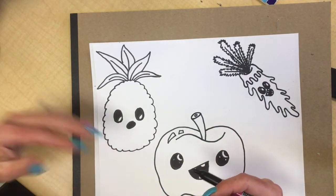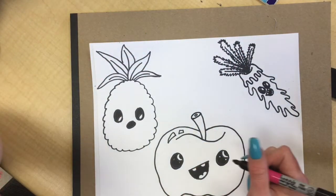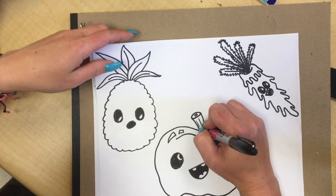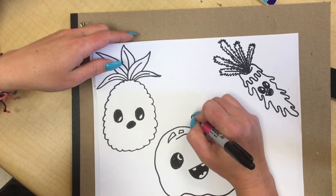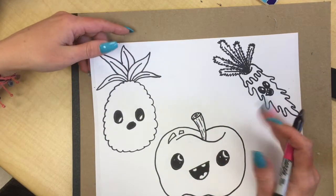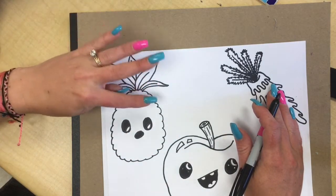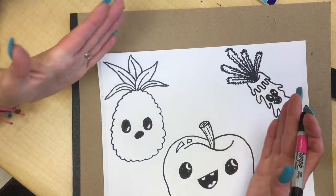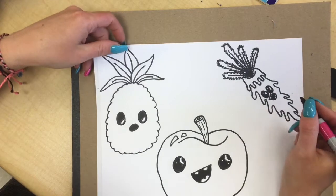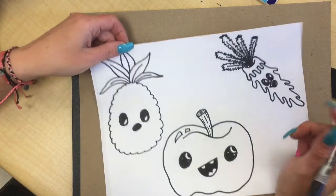I'm going to keep the texture of my pineapple leaves, my carrot leaves, and the stem of my apple all the same. The apple stem kind of has a wood texture, so I'm just going to add some lines like you would see on a branch or a tree. The same with my pineapple leaves — I'm just going to add lines in the center that show they have a crease. The carrot tops are usually a spiky leaf, so we made them a little bit spiky.